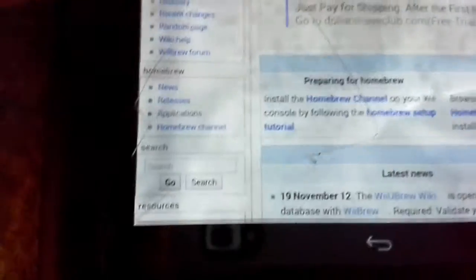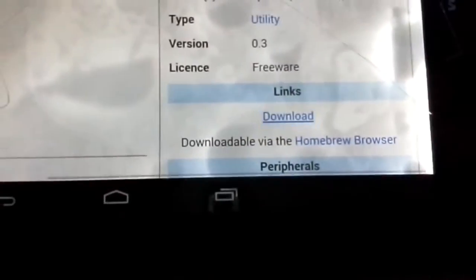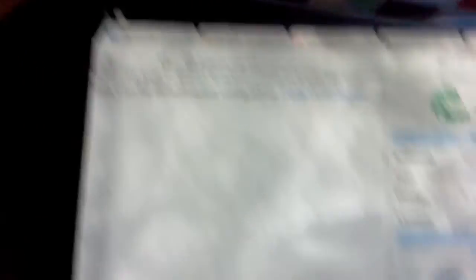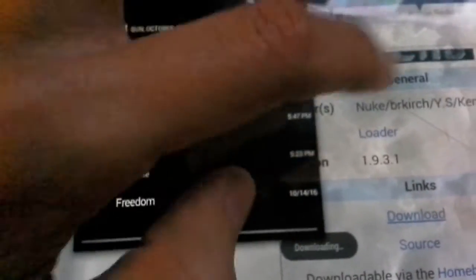On webrew.org, go to the left side and go to applications. The game I'm going to hack is called New Black Ops. Look for cheat manager, and on the right side where it says links, push download. You're also going to look for Gecko OS — same thing — go to the download link and download it.